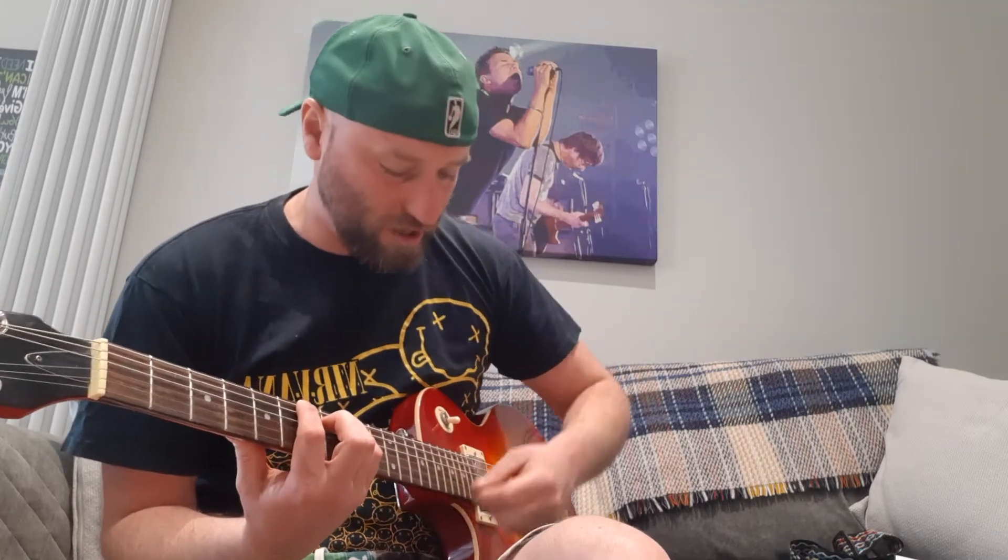Try not to, when you're playing power chords, hit the strings below — because you'll distort the sound and you'll get a sound that you don't want. You really just want to be strumming the three strings that you're playing. If you were playing bar chords you could do that, but you're not — you're just playing normal power chords.